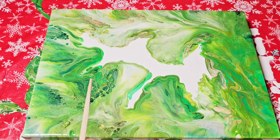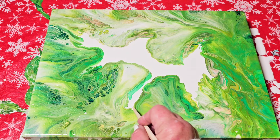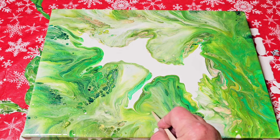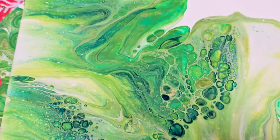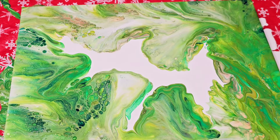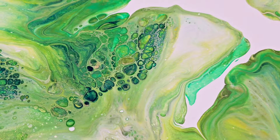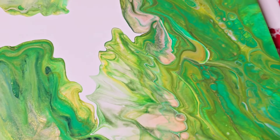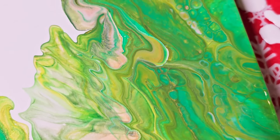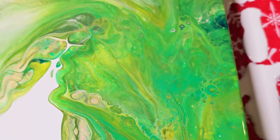Why do I feel like I hear people screaming, leave it alone? You know what, I'm going to leave it alone just because there are so many beautiful areas — I really don't want to mess it up. It looks just like beautiful green leafery. Even though I meant to have a Christmas theme, it is all green and gold. But I just love it. There are so many things I'm seeing here — the lacing and the cells are just gorgeous.